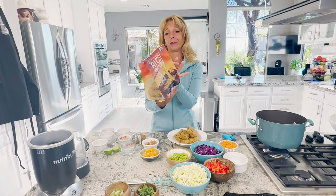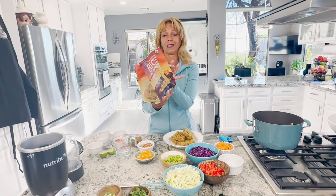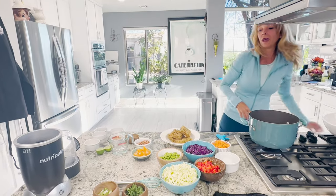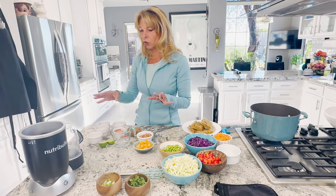They're only 130 calories and only have 1.5 grams of total fat in them. Those are the ones we're using today. While we're waiting for our water to boil, I'm going to make the dressing.